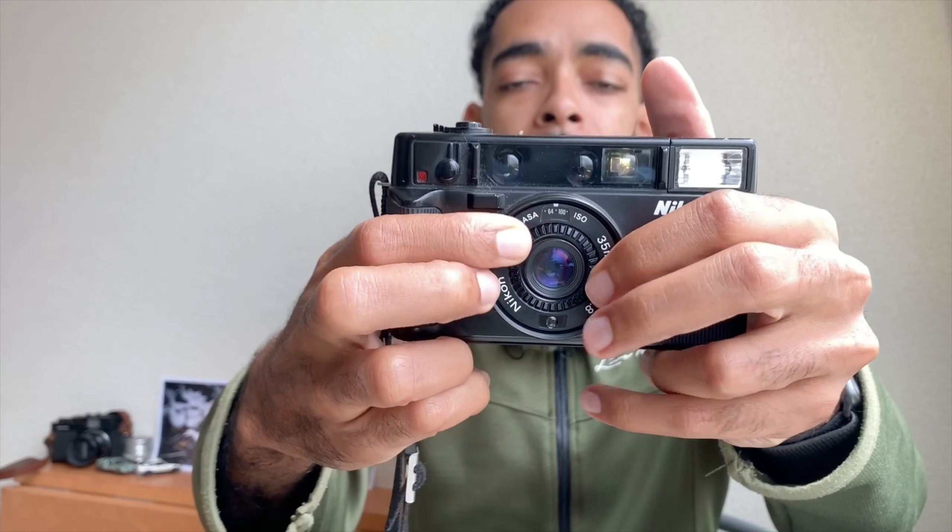Then you have the moneymaker right here on the front — this is why I think this camera is so beautiful. You have a 46mm filter thread and your ISO dial, which can be a little difficult to turn sometimes. You can set your ISO manually. There are two versions of this camera: one goes from ISO 25 up to ISO 800, and this one goes from ISO 50 to 1000. There's no DX code reader, so you have to manually set your ISO. Don't forget that, because it sucks when you do.